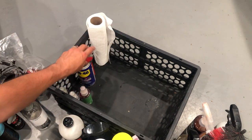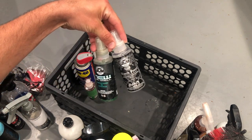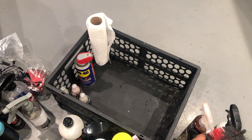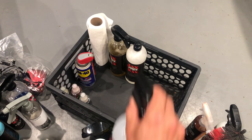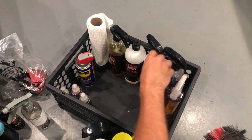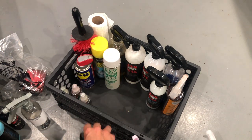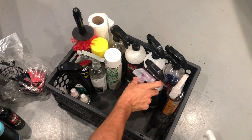WD-40, because you never know when you're going to need it. And of course I've got some smell-good products from Chemical Guys — Black Frost, New Car Smell, and even some Watermelon. It just depends on what I'm doing. I keep this kit in the car always to handle detailing on the road when I can't be back at the garage for a full detail.